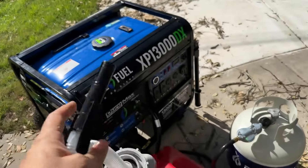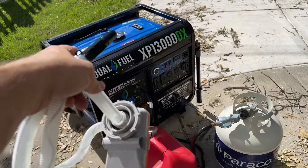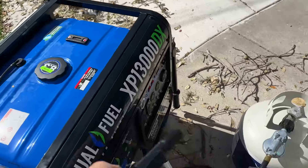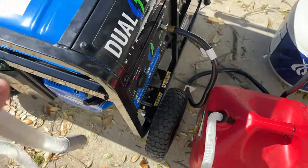I just want to show how this works because if you guys are dealing with hurricane stuff, which is what I am now — I've got gas in this generator that I don't need anymore. I want to put it back in the tank and then run my generator clean. So I'm going to show you how this works.